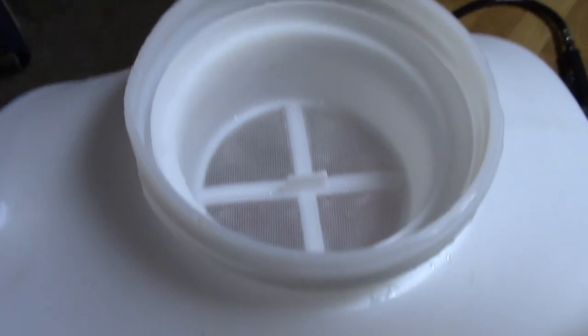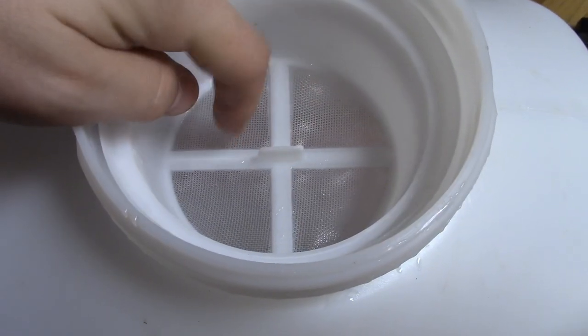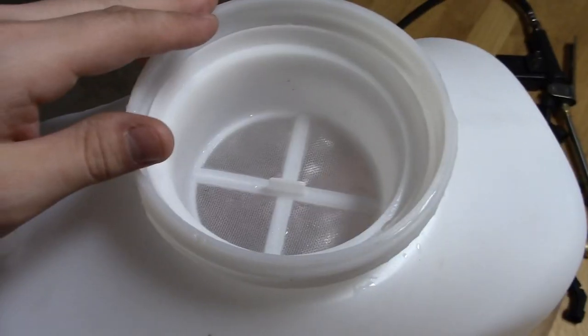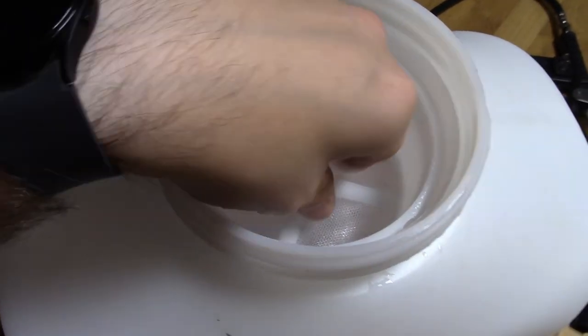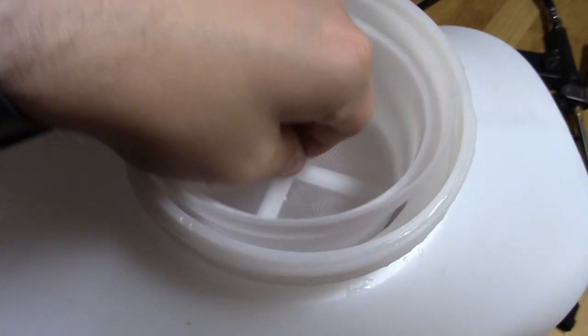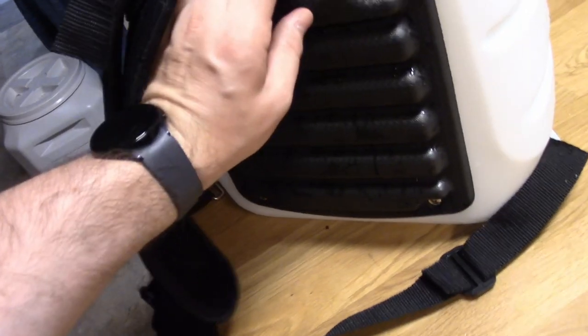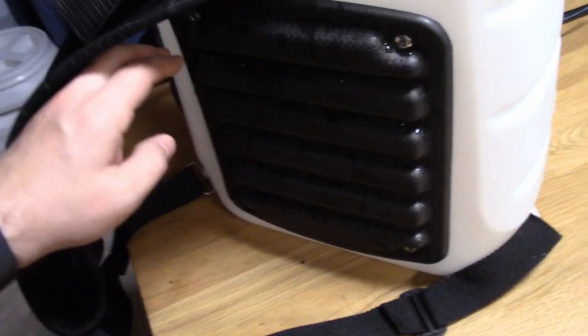It does have a little strainer that works really, really well. I had some dirt in my termite solution and this caught all the dirt. And when I was filling it, the strainer didn't impede the flow of water enough to make it overflow — so that's a good quality filter. Inside of it, the padding is actually soft and presses against your lower back, which is pretty nice.